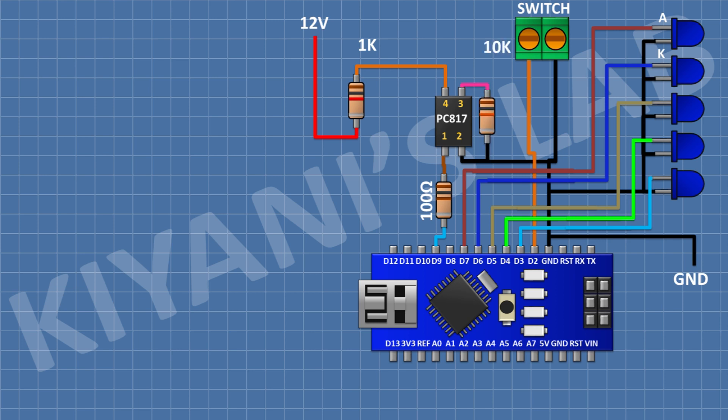After that, I'm going to connect a 10K resistor and connect its one pin to pin 3 of the optocoupler and its other pin to ground. After that, I'm going to connect another 100 ohm resistor and connect its one pin to pin D10 of Arduino. After that, I'm going to connect another PC817 optocoupler and connect its pin number 1 to the remaining pin of that 100 ohm resistor, and its pin number 2 to ground.